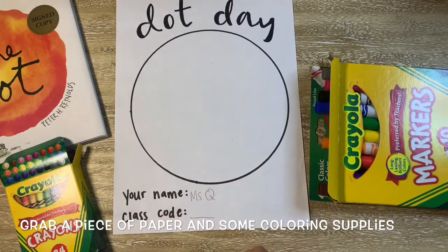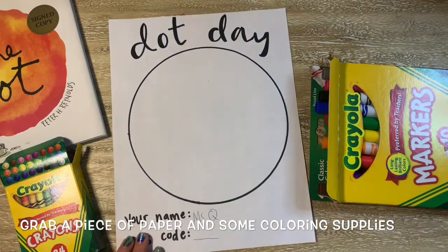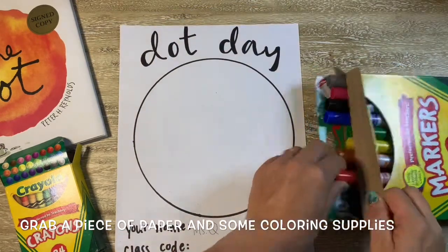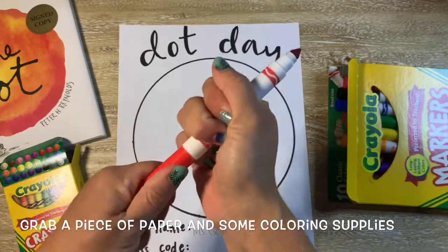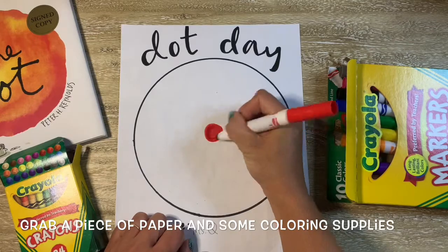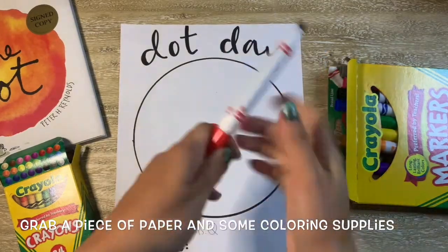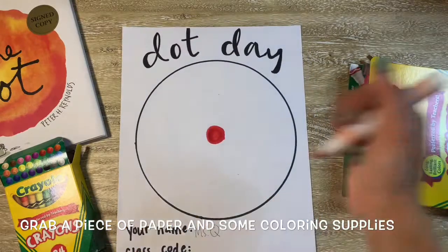So today we're going to be creating our very own dots. Now if you're in class with me today, you're going to have a piece of paper that looks like this — it already has a big circle traced out on it to start your dot. If you're at home, all you need is a piece of paper and whatever coloring supplies you have. If you would like to trace your dot, I just used a bowl and traced around it to make that big circle.